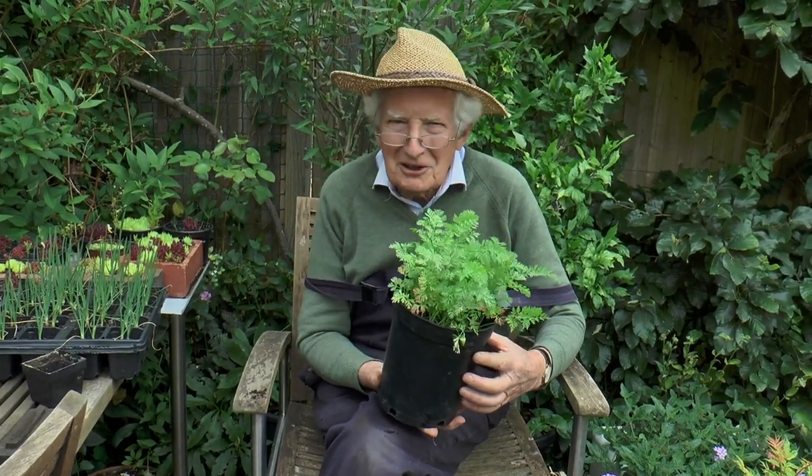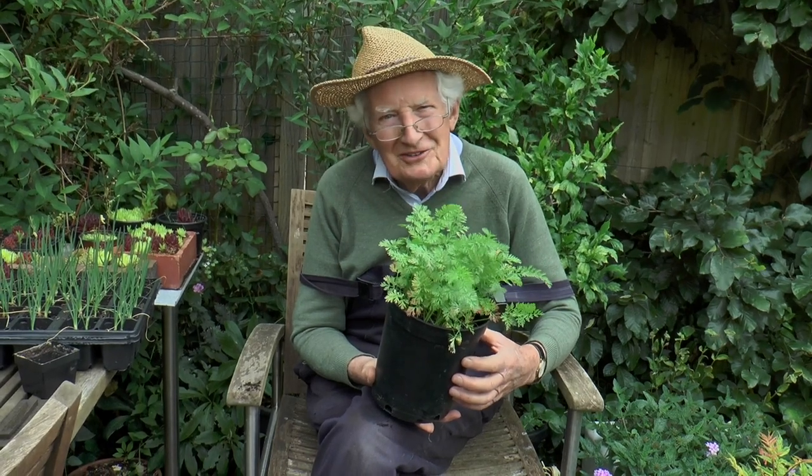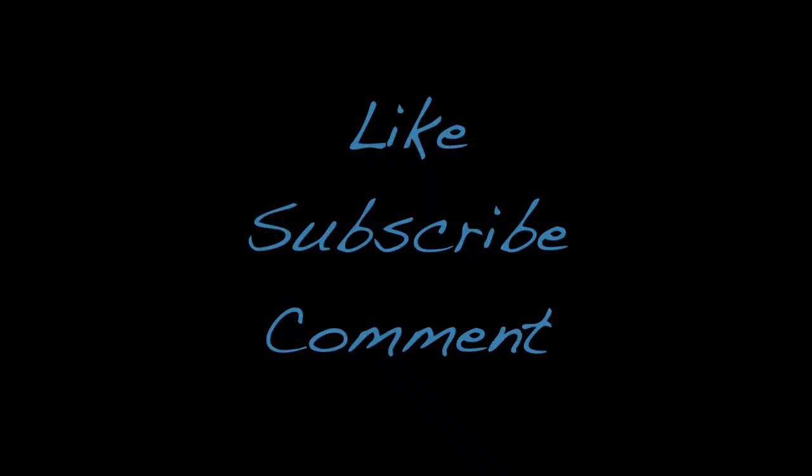Well there are quite a few that you can grow in containers, and perhaps you should look at our video on peas.